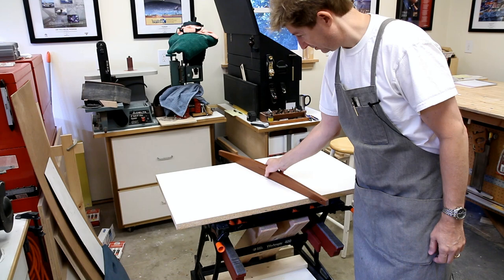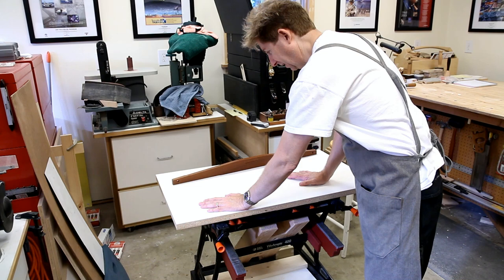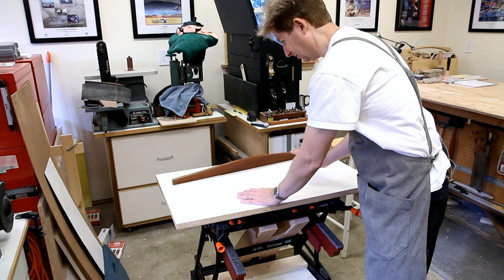This accessory top is nice and flat, which is great for doing all kinds of assembly work. I can glue anything on here and I don't have to worry about it — the glue easily comes off, so it's very easy to keep clean.